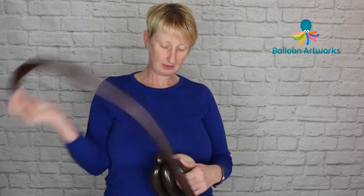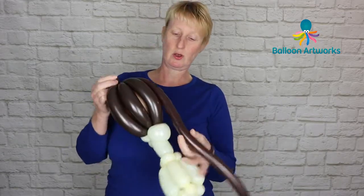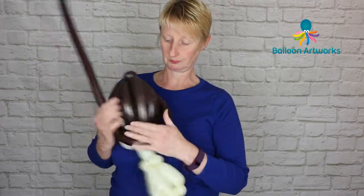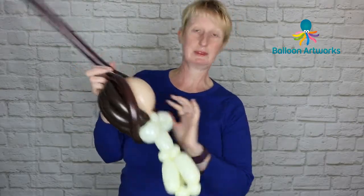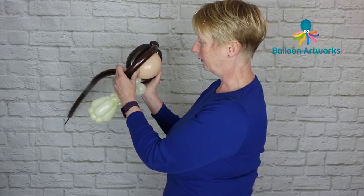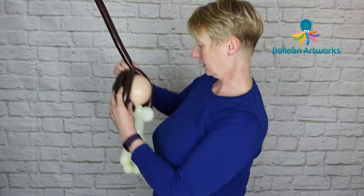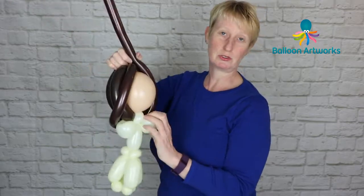Grab your 160 and wrap it into that pinch twist at the top. This bride has a different hairstyle — I've brought the balloon down round, holding it snugly at the back, looping it round and bringing it up. You can do all sorts of different hairstyles; the thing to do is just experiment.